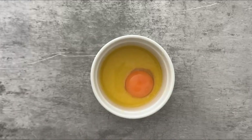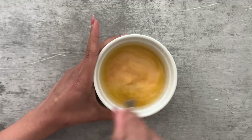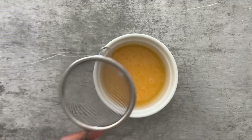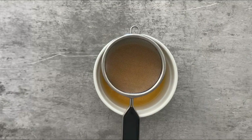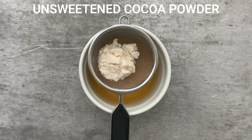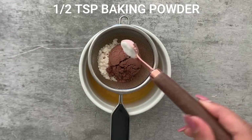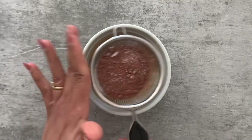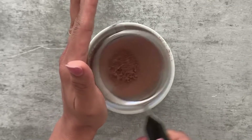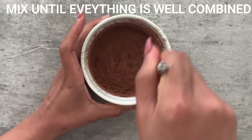Now I've added one large egg yolk and given everything a good mix until well combined. Next we're going to sift in our dry ingredients into the wet ingredients. I've added one tablespoon of coconut flour, followed by one tablespoon of cacao powder and half a teaspoon of gluten-free baking powder. Sift everything in to get rid of all the lumps, then mix everything up until it becomes one uniform mixture.